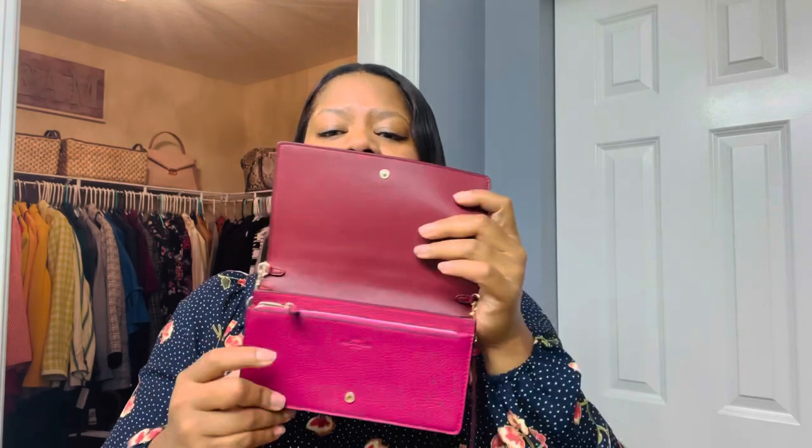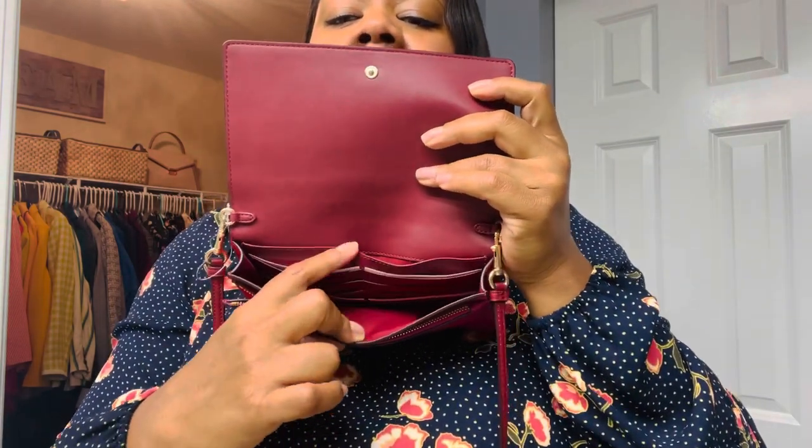This first one is the Anna fold-over crossbody clutch with horse and carriage. I got it from the Coach outlet not too long ago. It's a great piece when you're looking for something small — wallet-sized — but can also be worn on your shoulder or as a crossbody. What stuck out to me was the color, especially for summer. I'm always looking for a pop of color to wear with dresses, and a colorful crossbody is a great way to do that.